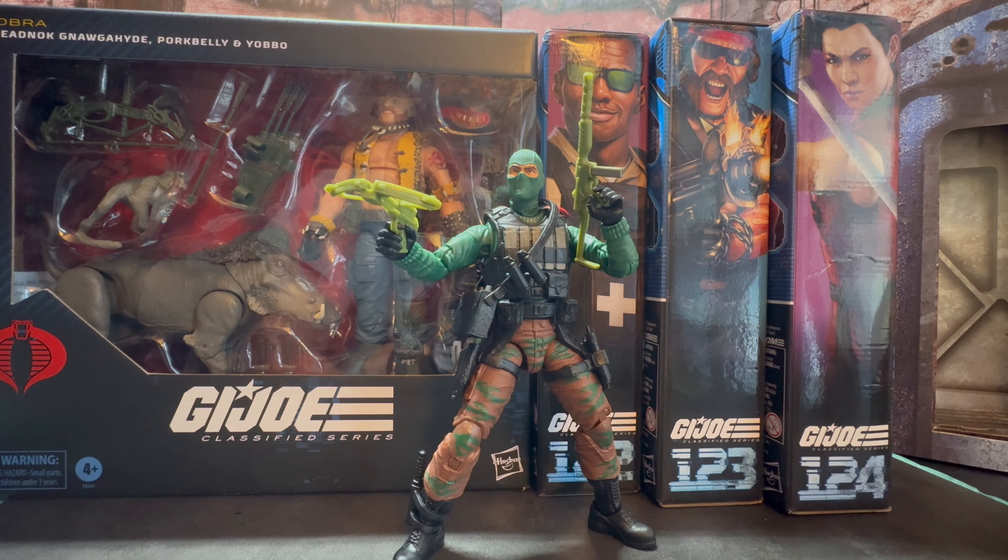Since the Quick Kick Big Boa wave, those are the last couple ones that I've picked up. I think this is pretty much my last wave that I'm going to be picking up going forward with Joes. I want to be a little bit more selective because I only have so much space. So I'm really only going to try to pick up a couple more characters from the movie and the Cobra Law stuff. Hopefully, if anybody from Hasbro is listening, Law and Order — they're the two that I really want the most. So hopefully they get put in the pipeline at some point.